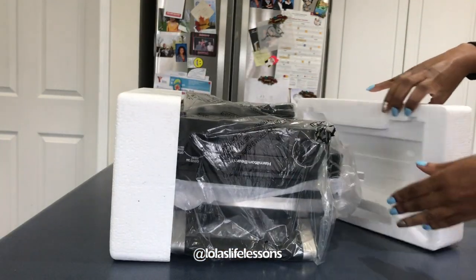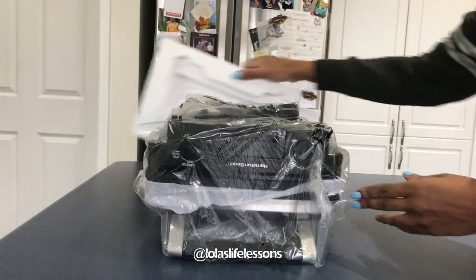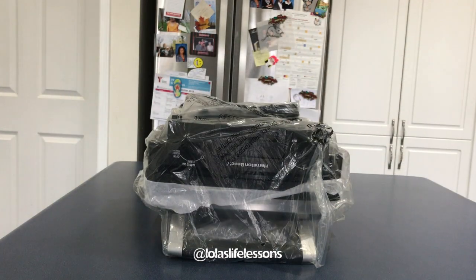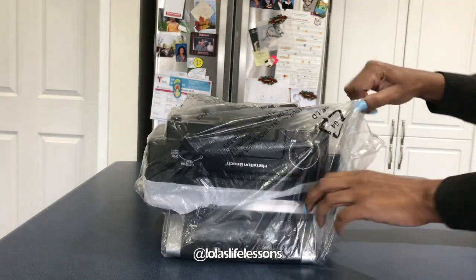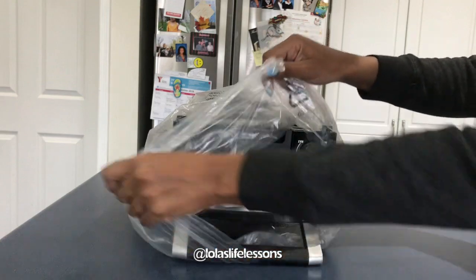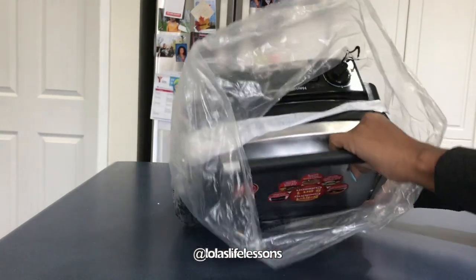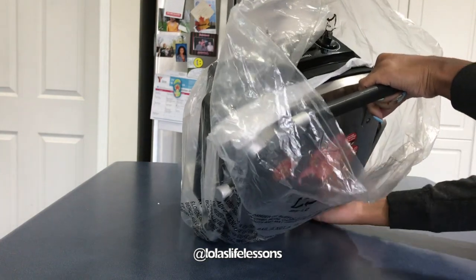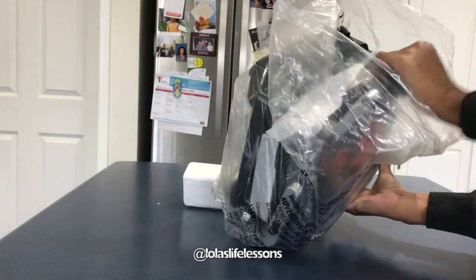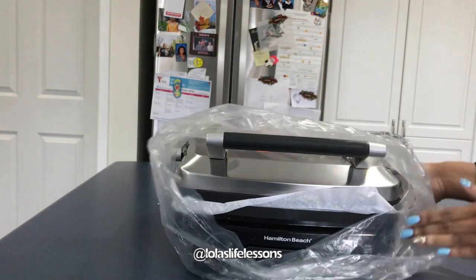When I've watched other unboxing videos, it always looks so easy. So here we have the Hamilton Beach 5-in-1 grill. Getting the plastic off — and of course, look, it's upside down! How do you like that for my first unboxing video? Me struggling here a little bit.